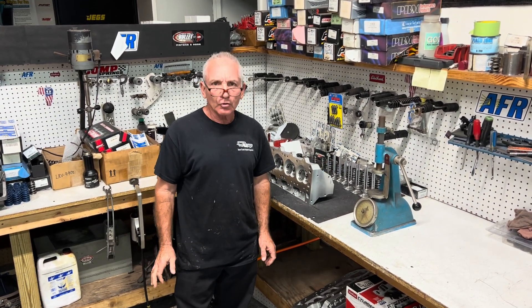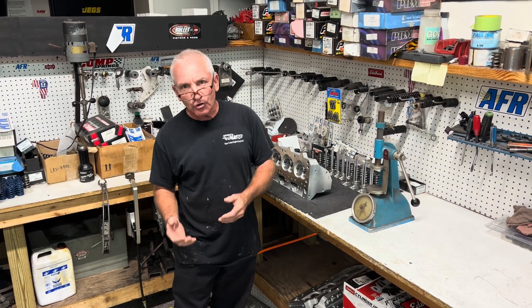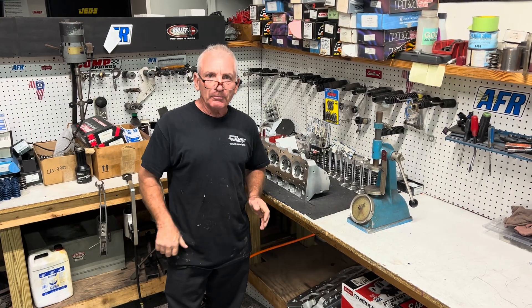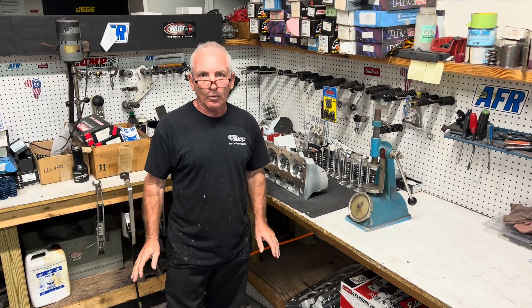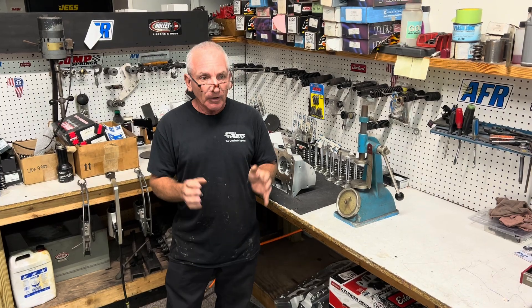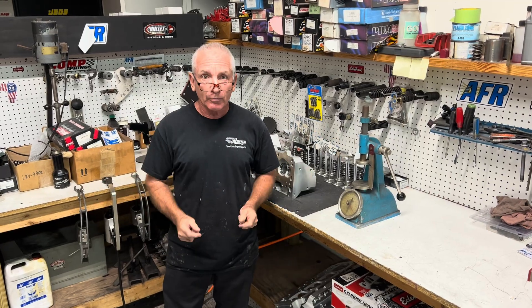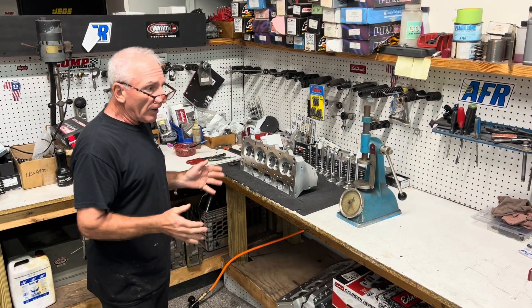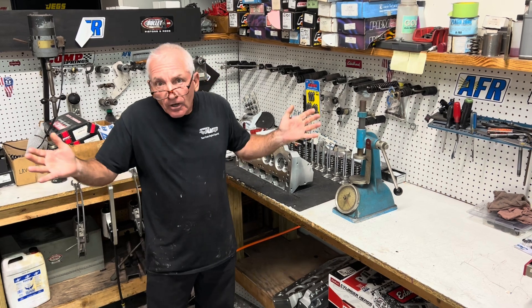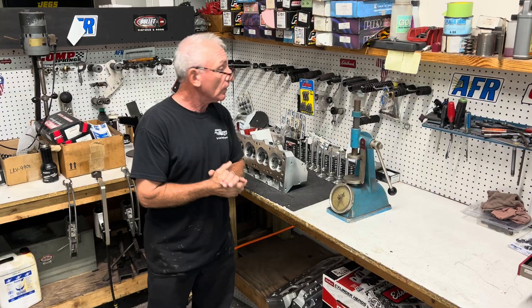Good morning everybody, Doug from Performance Unlimited. We're going to start making some segments. Old Italians and old Germans — I'm half German, half Italian — nobody wants to share their recipes when they die. I was always like that until my business partner, my wife, said you've got to share the talent you have and let the next generation of engine builders learn. So I'm going to show you a little bit about what we do and how we go about it.